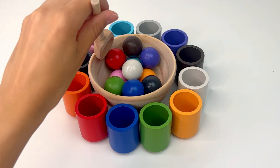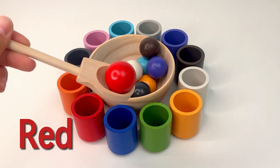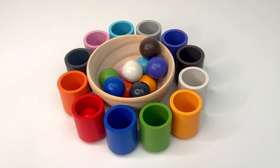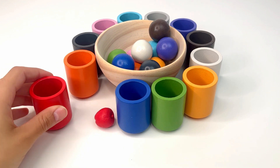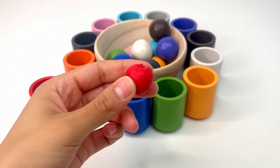Now, let's match a new color. This is red, or rojo. Where do you think it goes? Right, in the red cup. Let's see. Oh, it's a red juicy apple. Apples are good for the health.